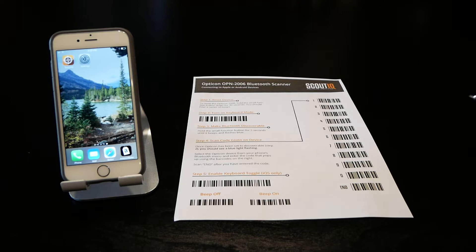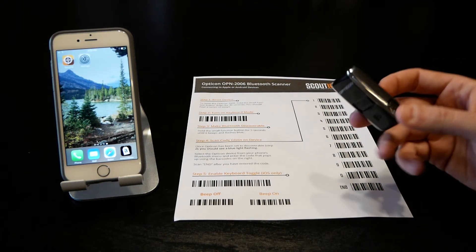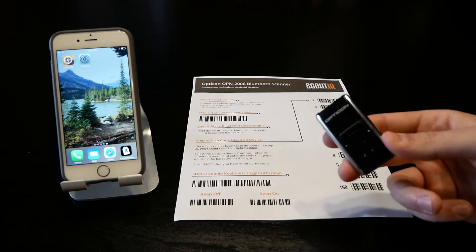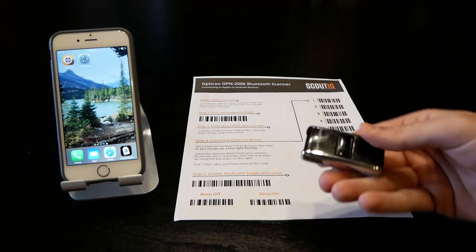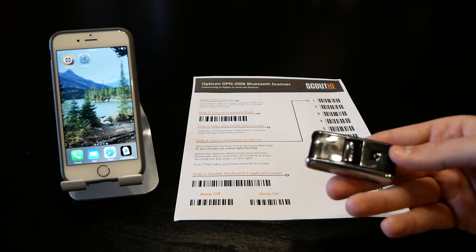In this video we're going to show you how to pair an Opticon OPN-2006 Bluetooth barcode scanner with an iPhone. The OPN-2006 is very similar to the 2002. It's about the size of a 9-volt battery. There are two buttons: the first is the scan button that operates the laser, and the second is the function button that turns your scanner on and off.